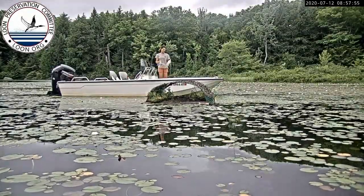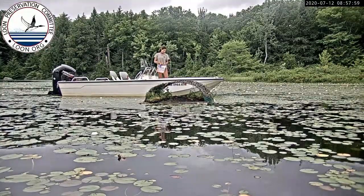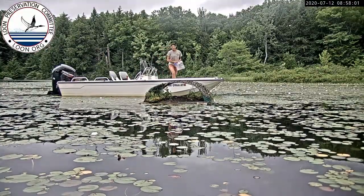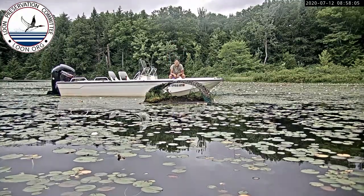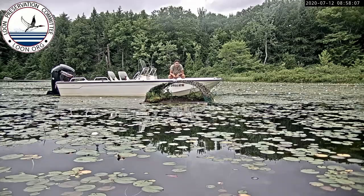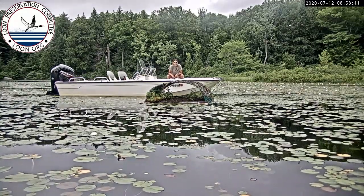Hi, my name is Alyssa. I'm the biologist for this summer. I'm here at this nest today because one egg hatched and then the other egg seems to not be viable. So I'm going to do an egg collection.